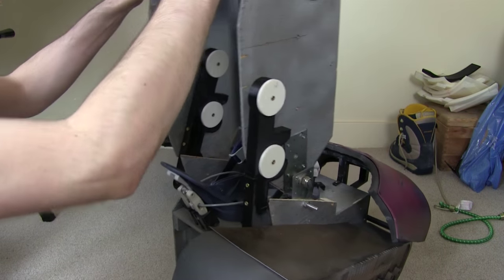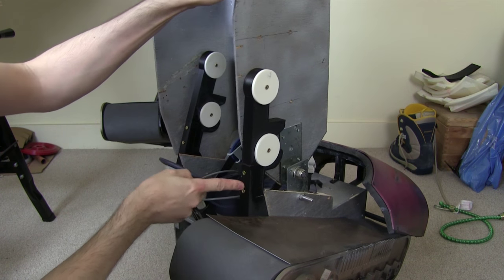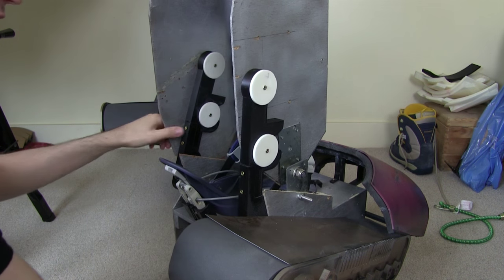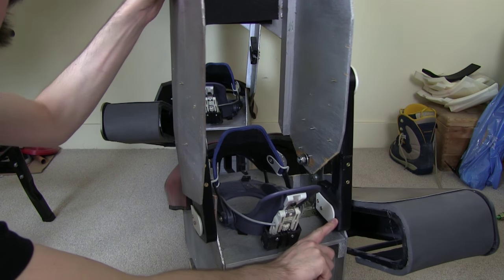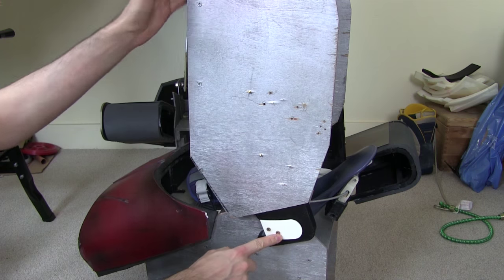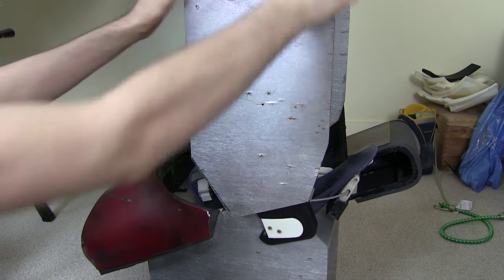With both of those in, it's pretty stable — you can see this is braced quite well against the bolt here. There's some wiggle but not too much, and whatever I do it won't push this off here, which is quite good. The same on the other side — here's the bracket, and no matter how much force and wiggle I put on, it always stays on.